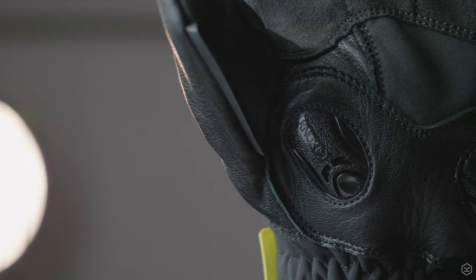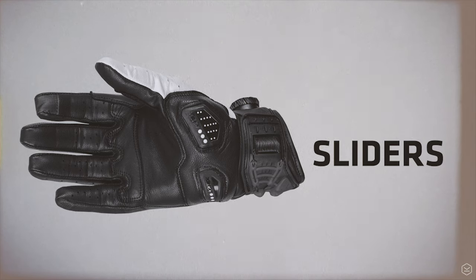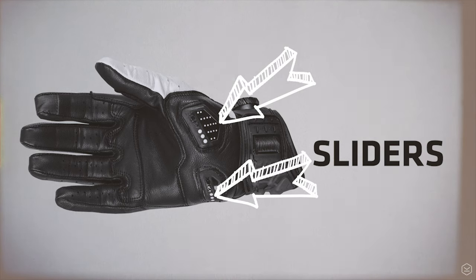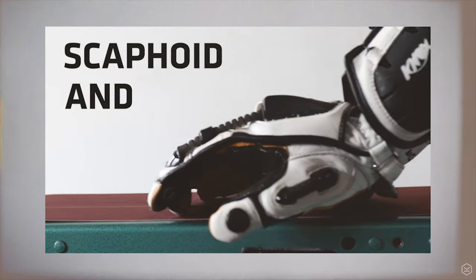As with all of our hand armour range, we've incorporated our patented low-profile Nox Gave Foil protection system on the palm. This eliminates the grab effect that occurs when a glove palm makes contact with the road in the event of an accident, and it significantly reduces scaphoid and hand injuries.